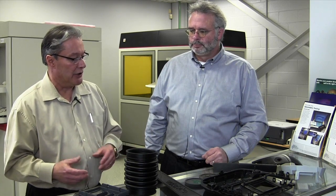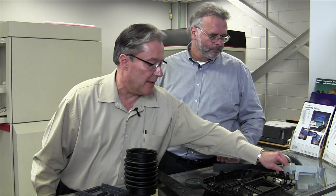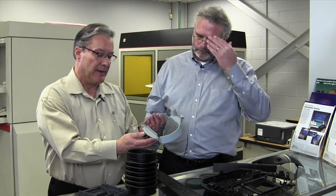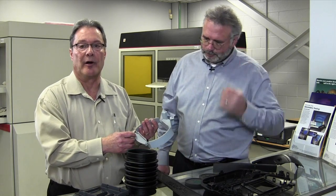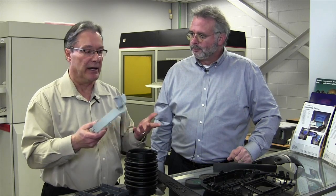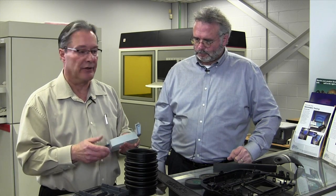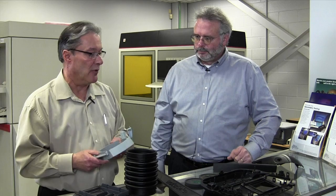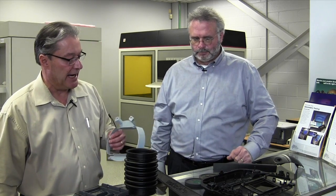All you do is take your SLA model, and if you have an area where you want to put a thread insert, mount that insert into the part before you do the tool. Generally we put a screw or stud into the insert and build a tool around that. Each time you go to cast a part, you just put the insert back into the tool in its proper location and mold around it. It works very well for overmolding applications.